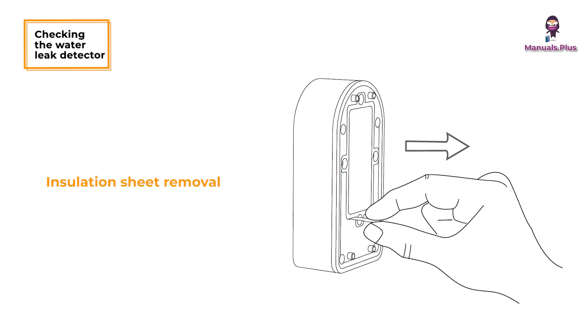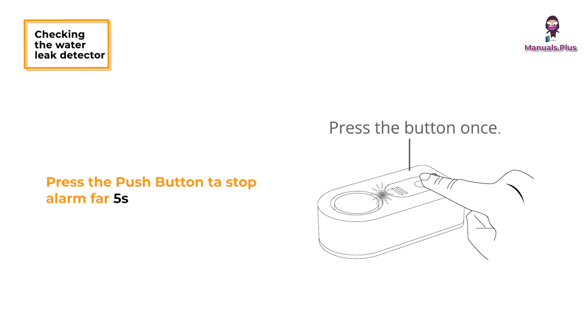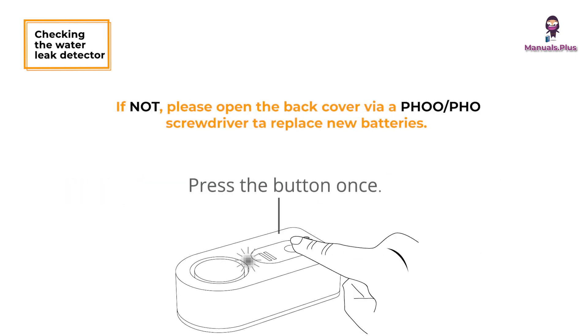Checking the water leak detector: remove the insulation sheet, press the button, and the detector beeps once, indicating it works well. If not, open the back cover with a PH00 or PH0 screwdriver to replace the batteries.